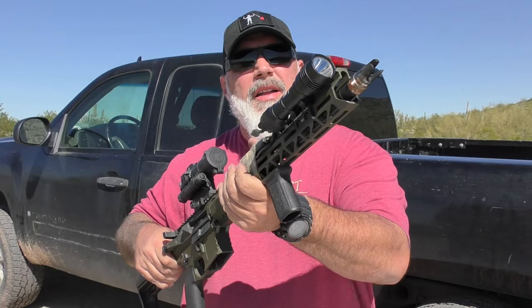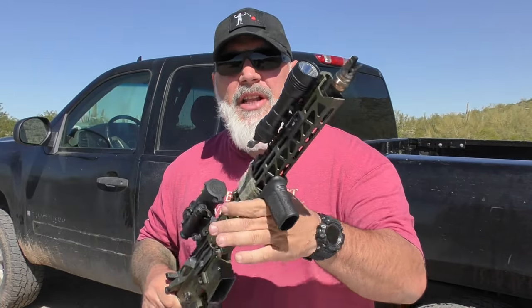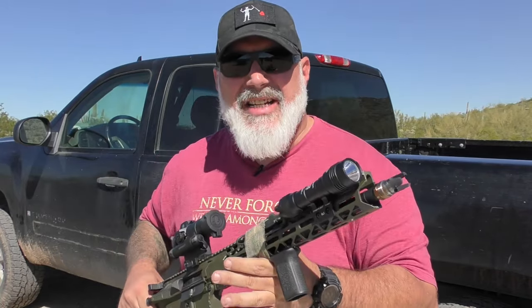What do you get when the Streamlight ProTac 2.0 and the Streamlight ProTac HLX — the OG Streamlight — have a baby? The Streamlight ProTac HLX Pro. Let's get into it.